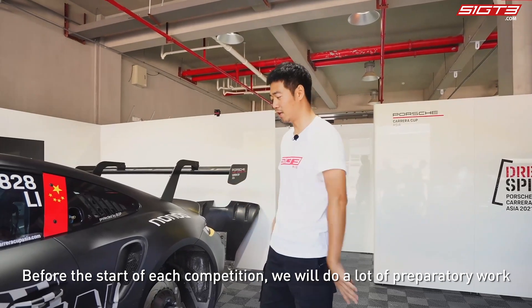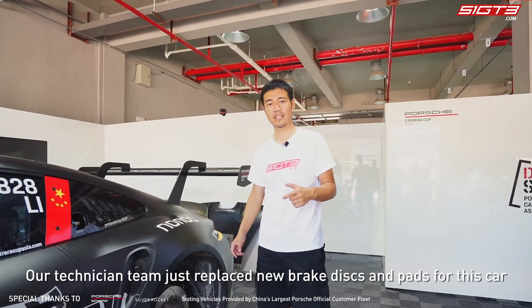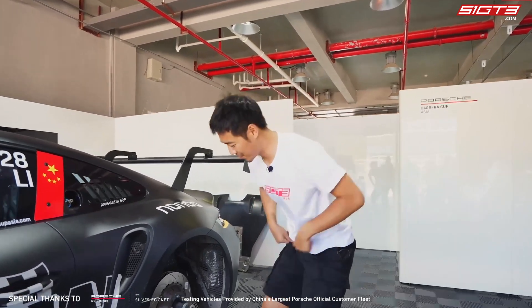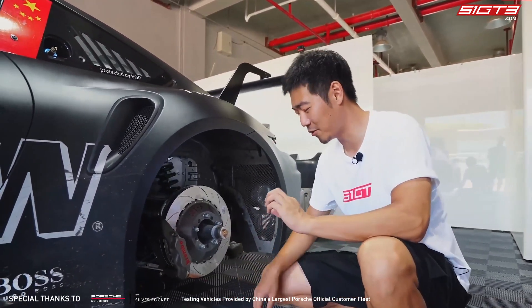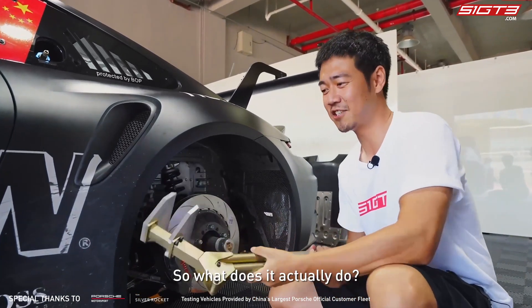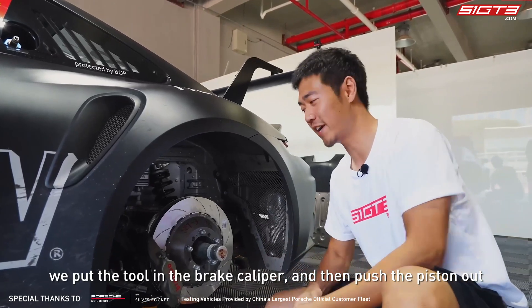Before the start of each competition, we do a lot of preparatory work. Our technician team just replaced new brake discs and pads for this car. To replace the brake disc and brake pad, you'll find a very peculiar tool right here — so what does it actually do?